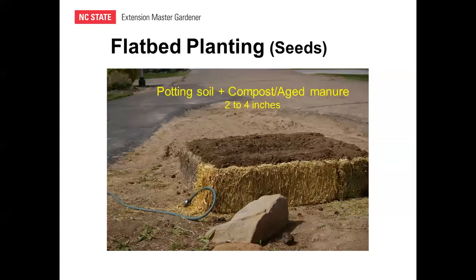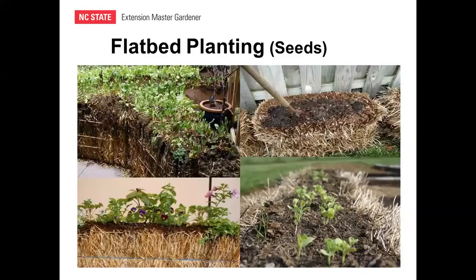The other main planting technique is flatbed planting, where you use the straw bale as a raised bed and add a growing medium — usually potting soil with added compost or aged manure — typically two to four inches thick. Pictures show this used for leaf lettuce, flowers, and beans. A well-conditioned bale will begin to shrink in the middle as decomposition occurs, and you can fill that area with soil, creating a natural rim of undecomposed straw around the outside.